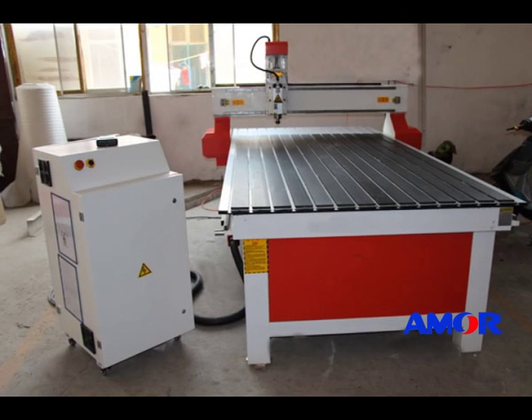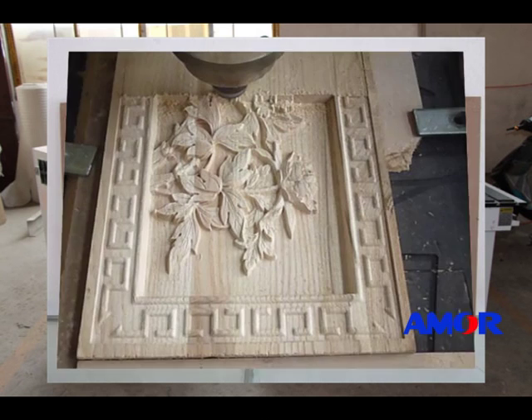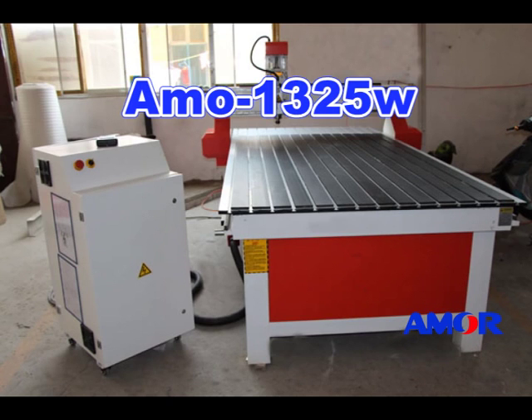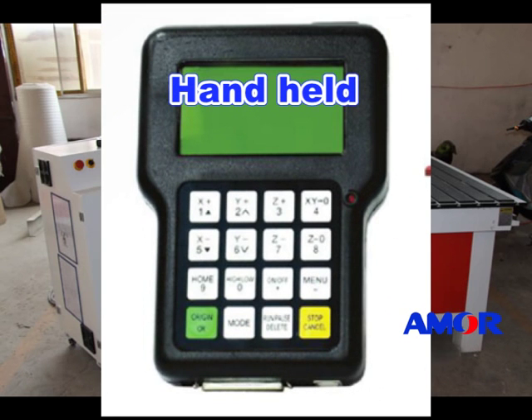If you use the machine to make furniture, such as outdoor MDF cutting, or indoor and outdoor decoration, the woodworking machine Amor 1325W, with a working area of 51 inch by 99 inch, is amazing. It comes with a vacuum table and handheld control system, which makes it easy to operate.